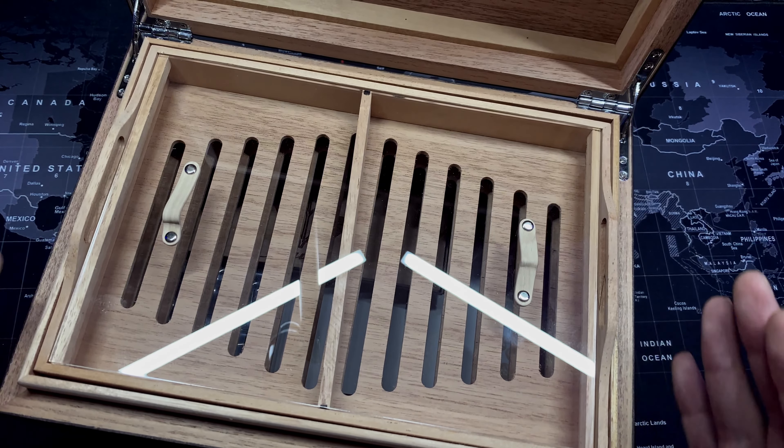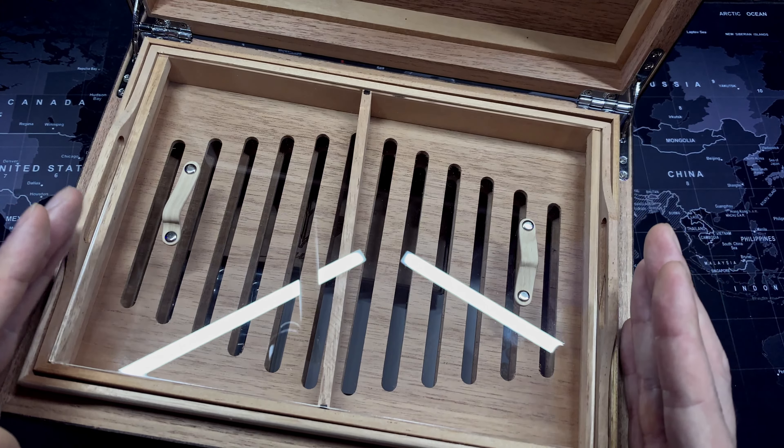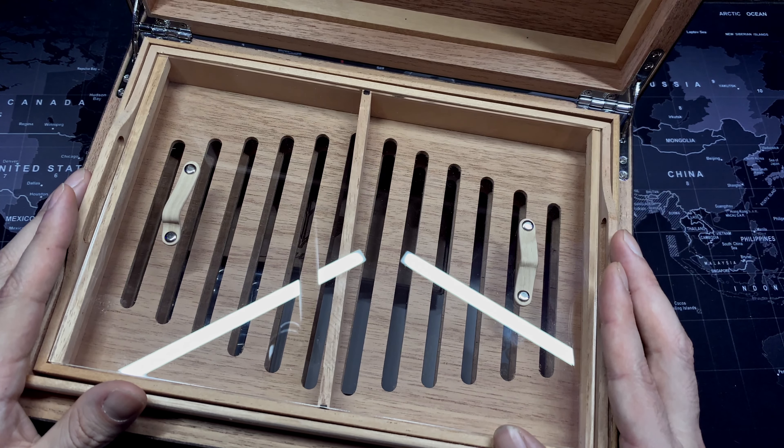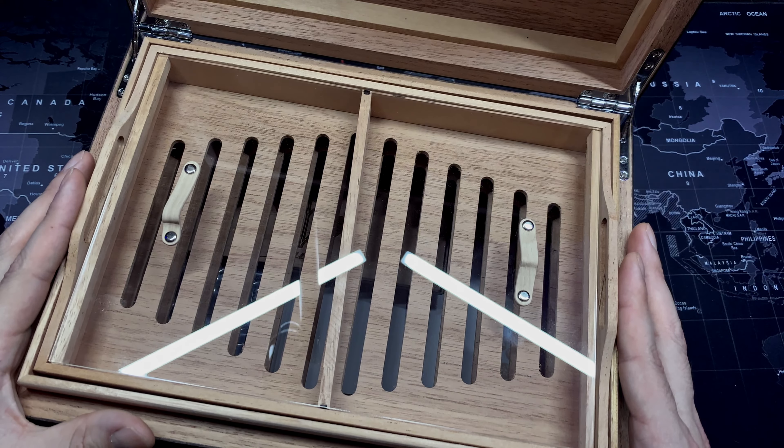That's my favorite thing about this humidor — it's designed to seal the whole humidor and prevent any humidity loss when opening, which is such a simple design but it's the first time I've seen it.